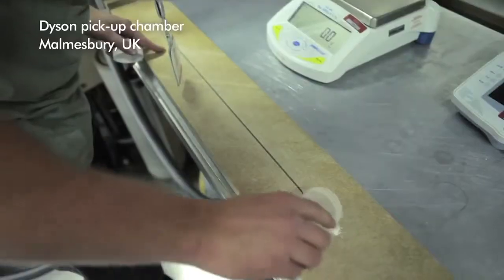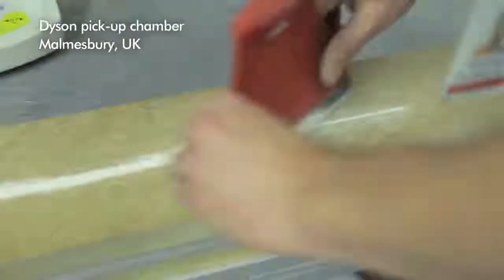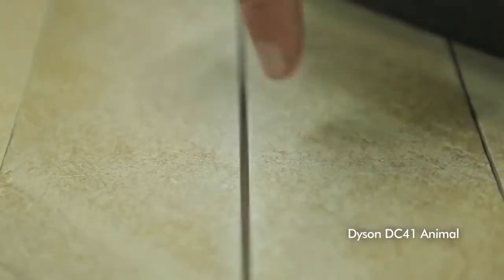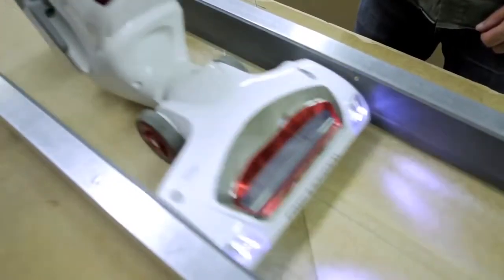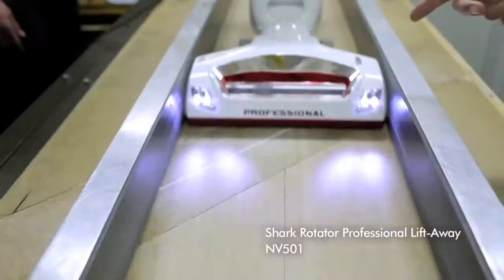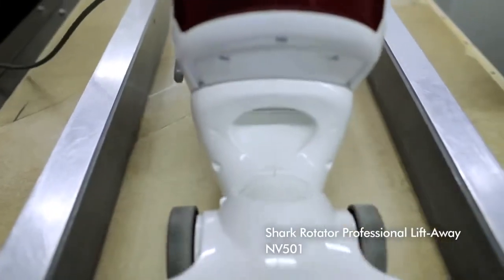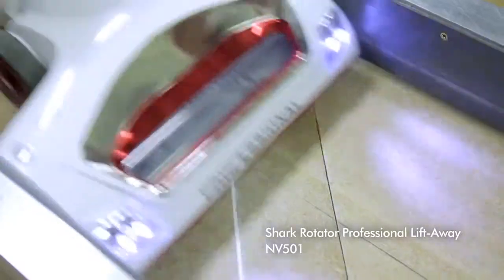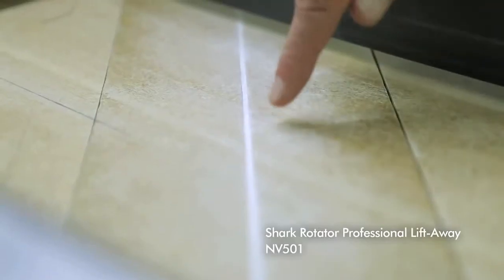We've designed the cleaner head so it works really well on hard floors, carpets, and on crevices. The test is five double passes, but pretty much after the second pass nearly all of the dust in the crevices is gone. In fact it's even sucked the dust out from underneath from the sides. But on the competitor machine, you can see hardly any of the dust has moved out of the crevice — it's not really picking very much up at all.